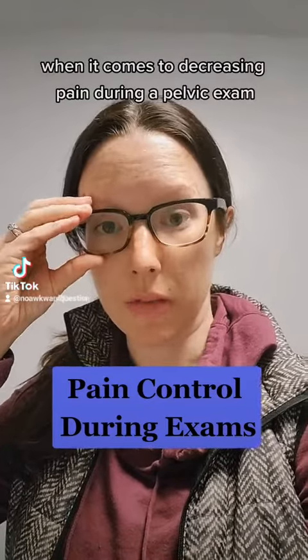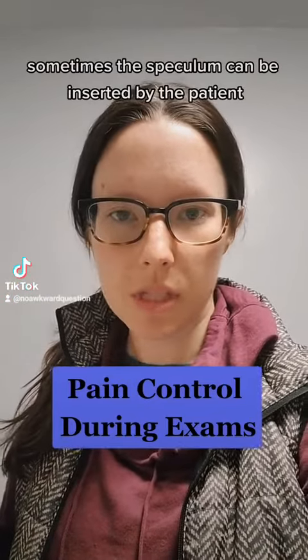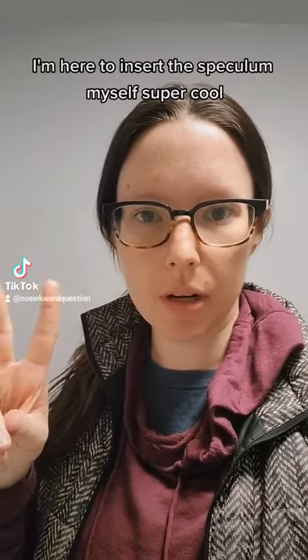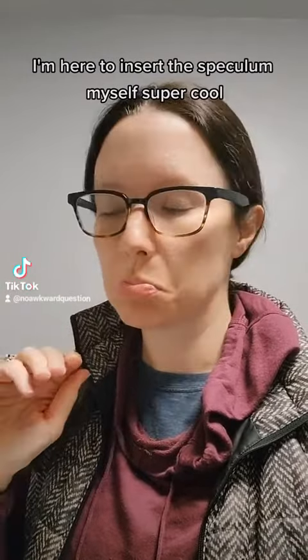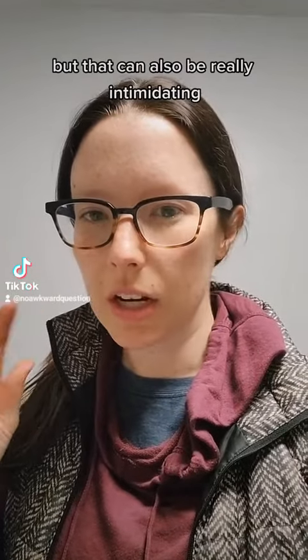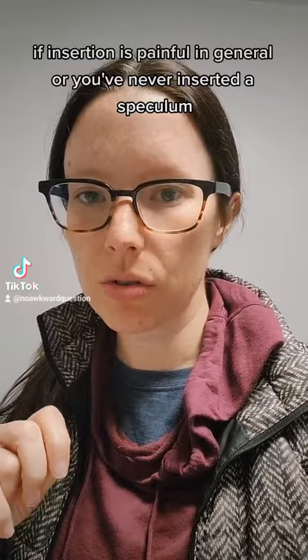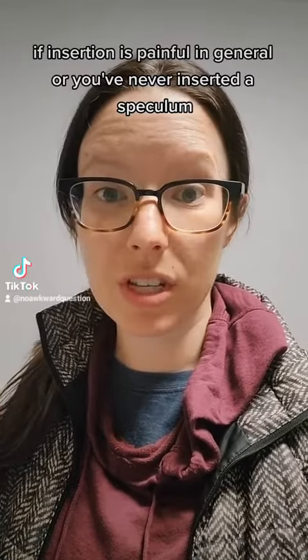When it comes to decreasing pain during a pelvic exam, sometimes the speculum can be inserted by the patient. I have lots of patients who say, hey, I'm here to insert the speculum myself — super cool. But that can also be really intimidating if insertion is painful in general, or you've never inserted the speculum.